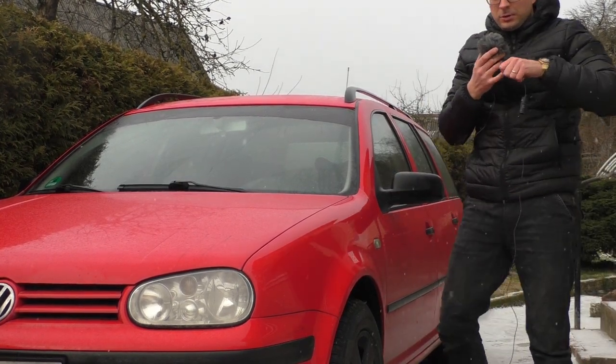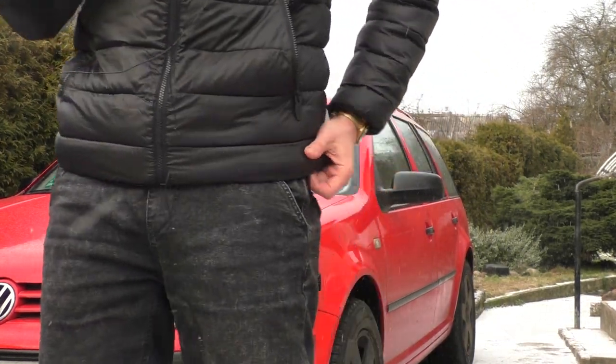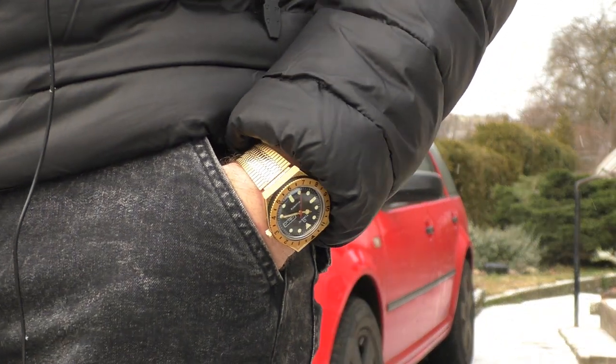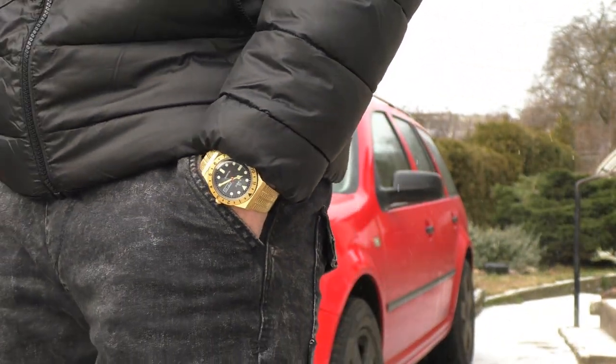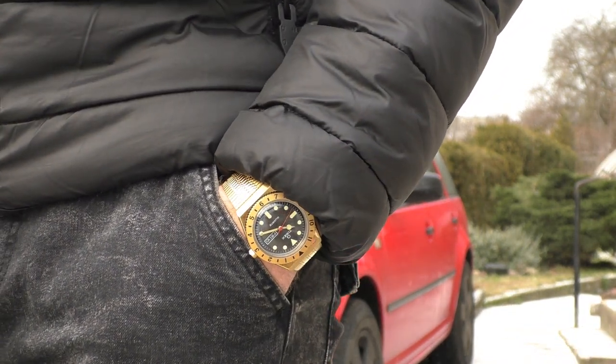Here in Europe, new, they cost somewhere around 112 euros all the way to 190 euros. So depending on the model and the color, it's roughly 140 euros, which is quite a lot, in my opinion, for this kind of quality.